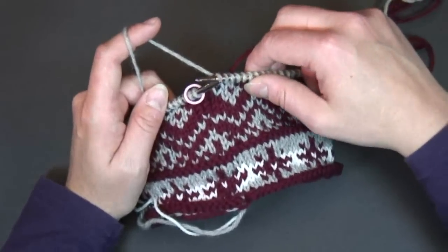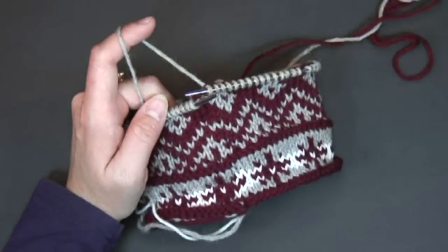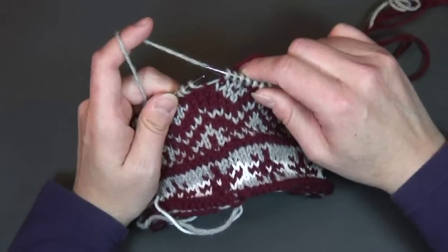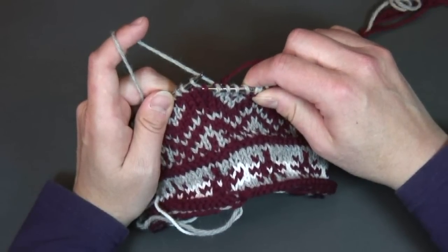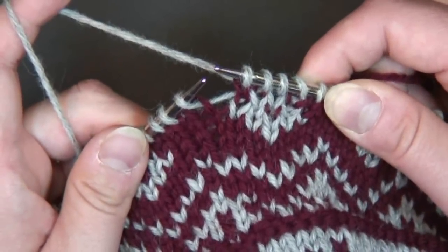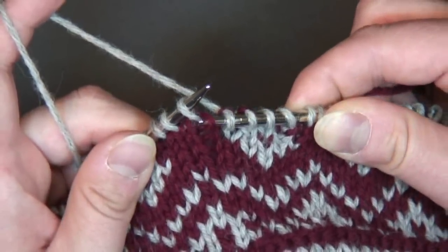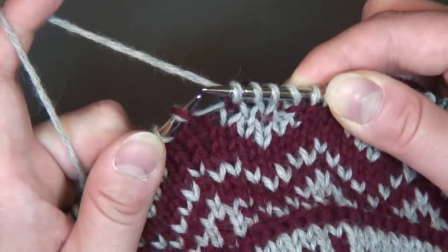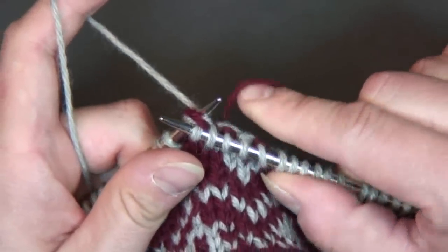To work a jogless jog, what I'm going to do first is take my round marker off and set it aside. I'm going to take the point of my right hand needle and insert it in the head of the stitch below — we'll see that in close-up. Again, I'm going to take the tip of my right hand needle and insert it in the head of the stitch below, pull it up onto the left hand needle, and then carefully knit those two stitches together.